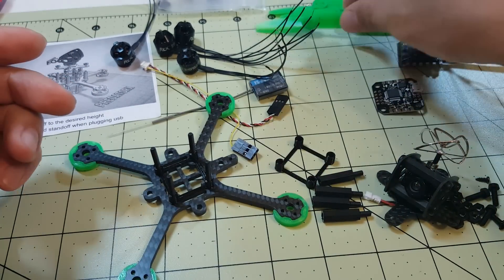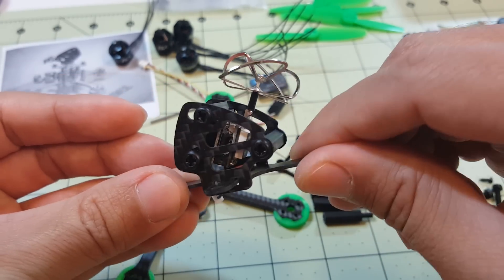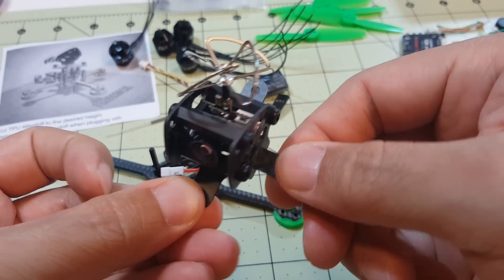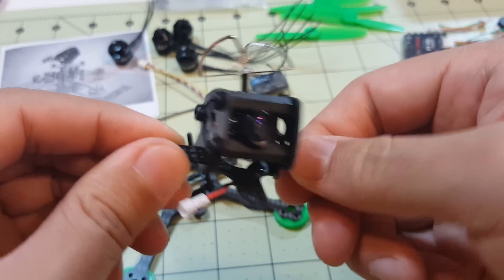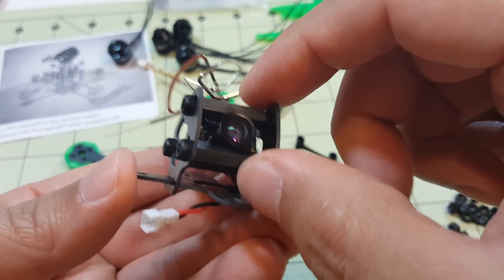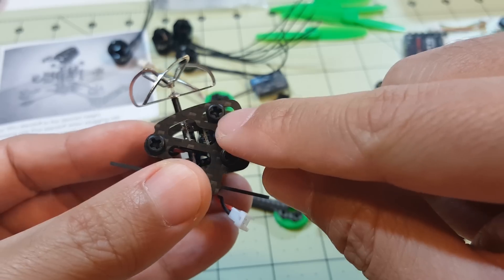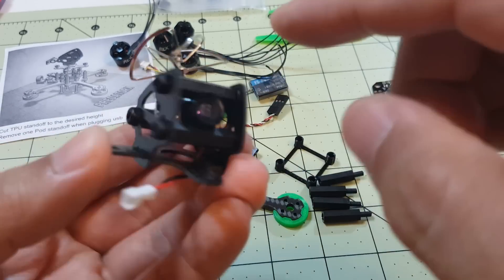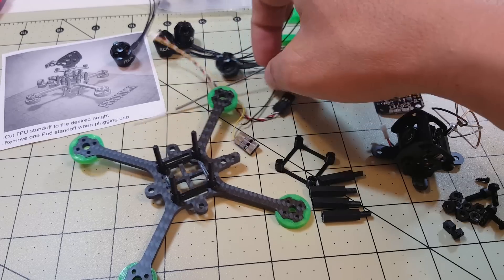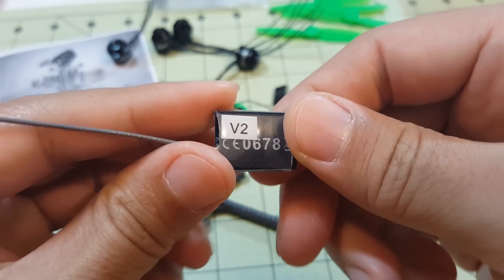I'm using 3025 GemFan props. Here's the top of the pod — I put this together already just to give you an idea of how it goes together. These two pieces and the side plates hold a TX-02 camera, which this frame is actually designed specifically for. The two standoffs hold the lens in place so it doesn't move around, and you can adjust the tilt angle with this screw to get the desired up-tilt for your flying style.